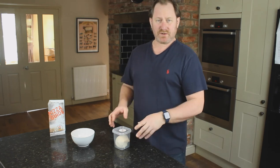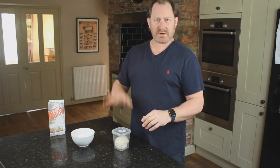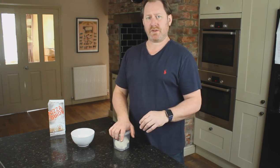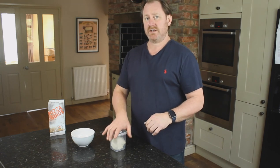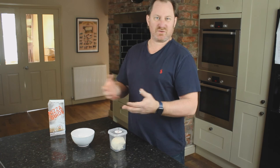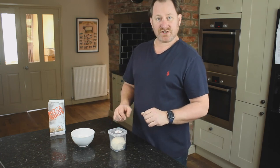Alternatively, you can pop it in the fridge and use it in a day or two's time. Or you can even pop it in your freezer, leave it in your freezer for up to a month. Take it out and defrost it in your fridge overnight. And then follow the same procedure as you would do as you've received it. Just leave it to get up to room temperature after you've taken it out of your fridge. Thanks for watching.